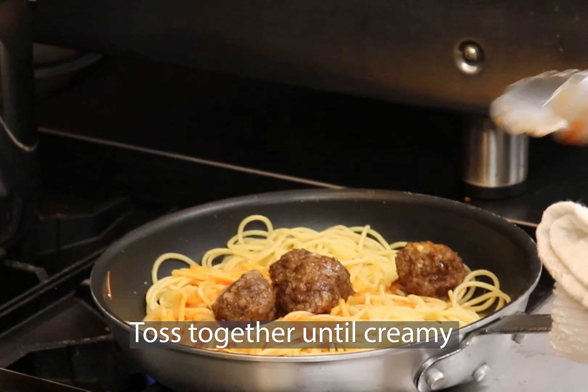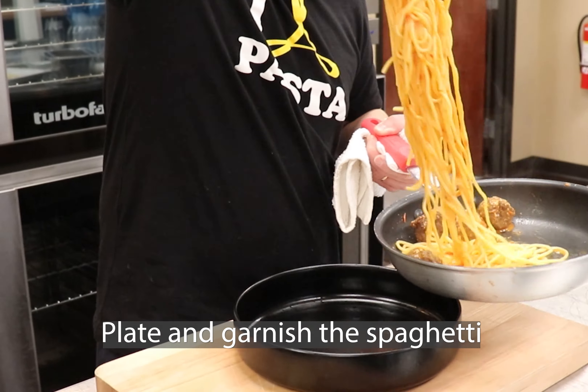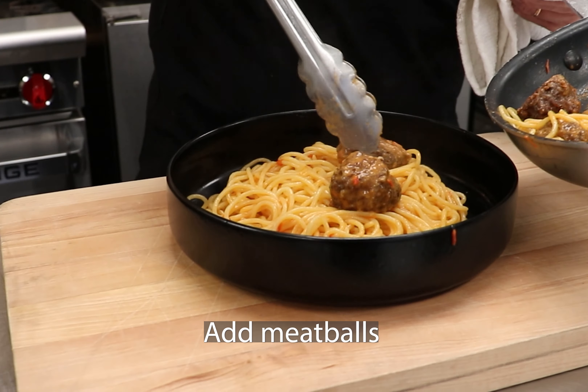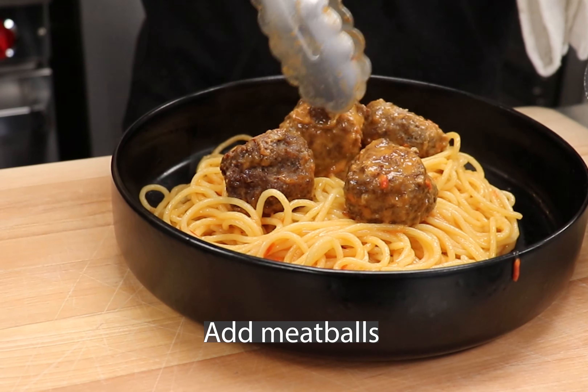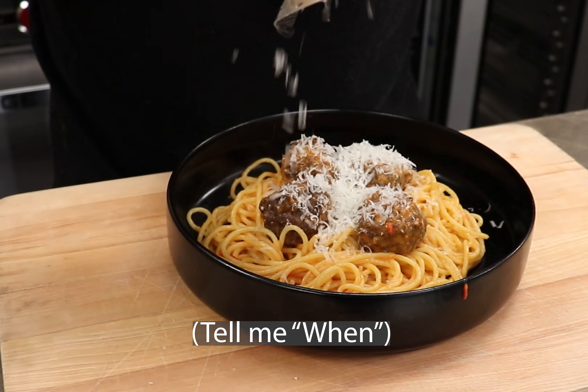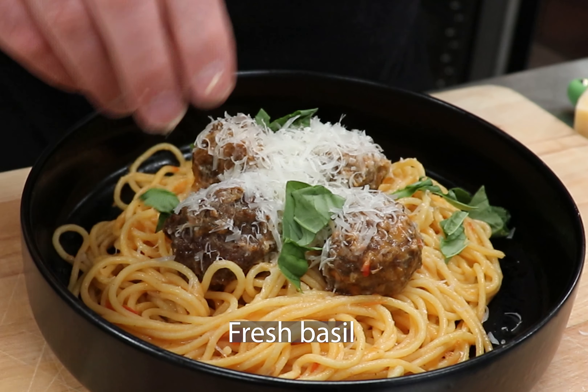Plate and garnish by twirling the pasta on the plate. Add the meatballs with freshly grated Parmesan and a few pinches of fresh basil.